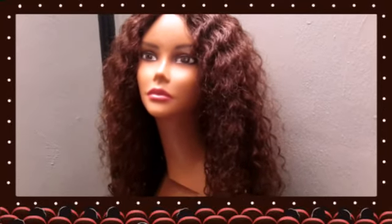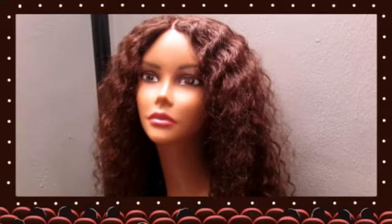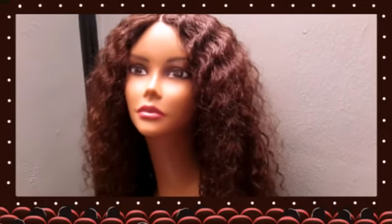Hey there, this is T Williams with TNS Hair Co. Thank you so much for stopping by my channel. Just wanted to share with you this lovely hair companion. This has been custom made by me.